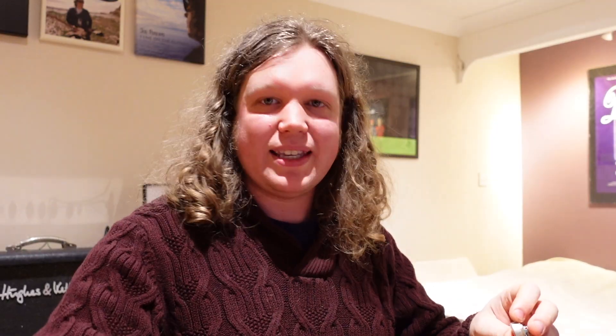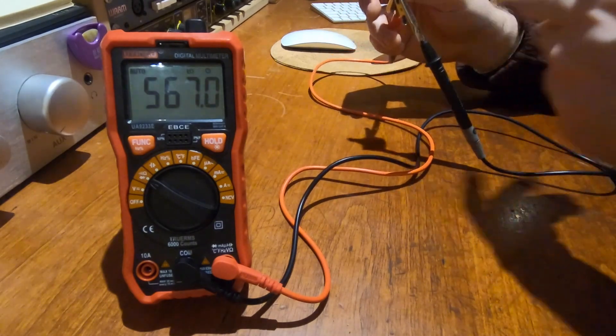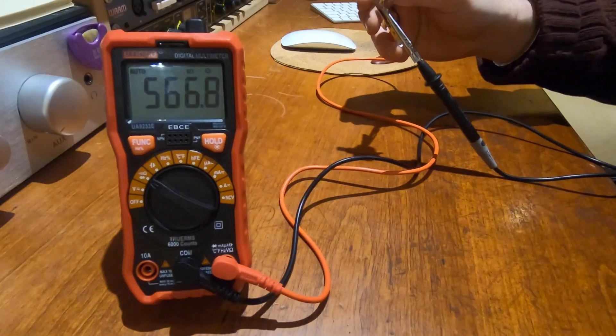What we're going to do with the pot is turn it so it is completely open — as far around as it will go. That's important. Then I'm going to take the black lead, the neutral, and put that on the middle lug, and then take the red lead and put it on the right-hand lug. That will tell us the value of the pot. In this case, this is one of the CTS Bare Knuckle kind of Central Lab replicas, slightly overvalued, and it's measuring in at 566.8 kilo ohms. So that is the value of the pot.